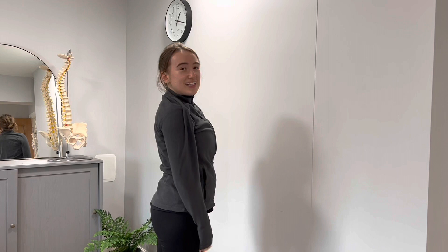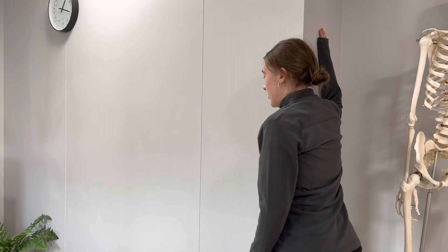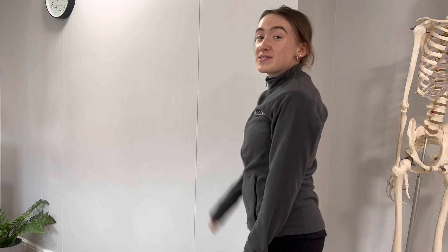To target your pec muscles, you'll need a corner of a wall or a door frame. Pop your hand up — either at 90 degrees or higher, whatever feels comfortable — then get into a nice lunge position and lean forwards. For an even better stretch, tuck your pelvis in as you lean forwards, then turn around and do the opposite arm.